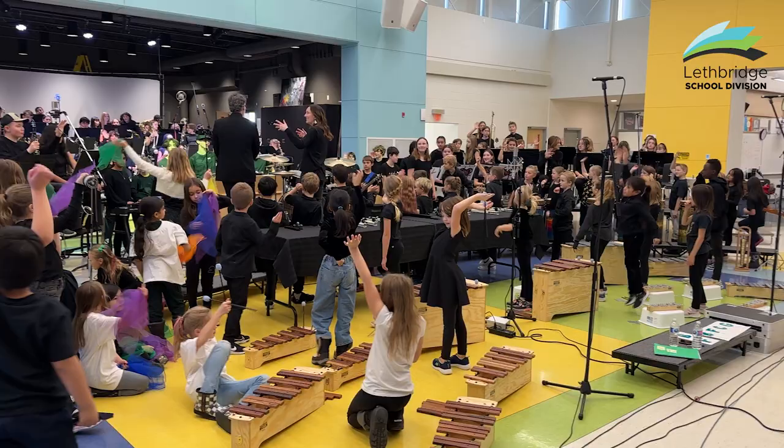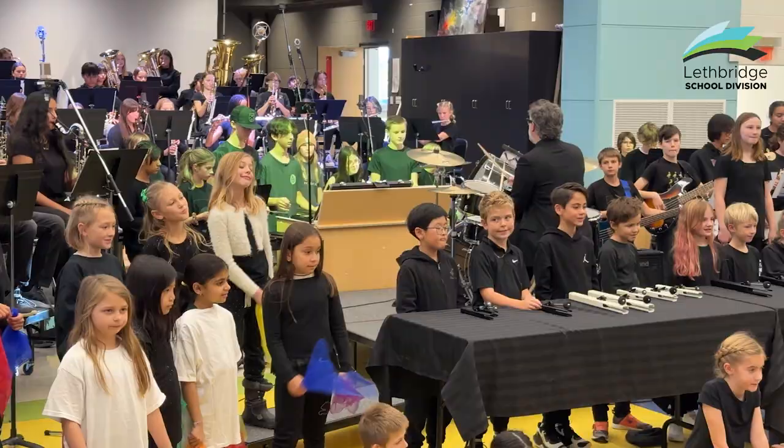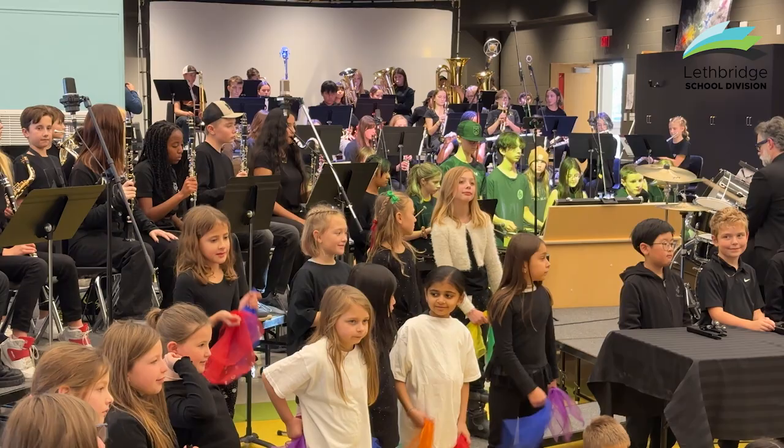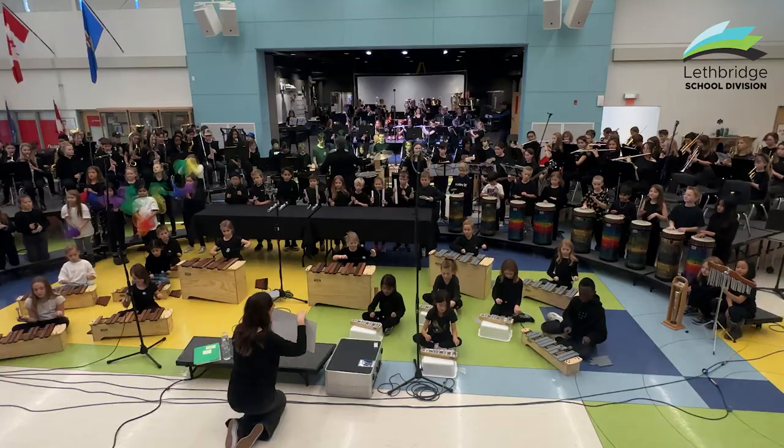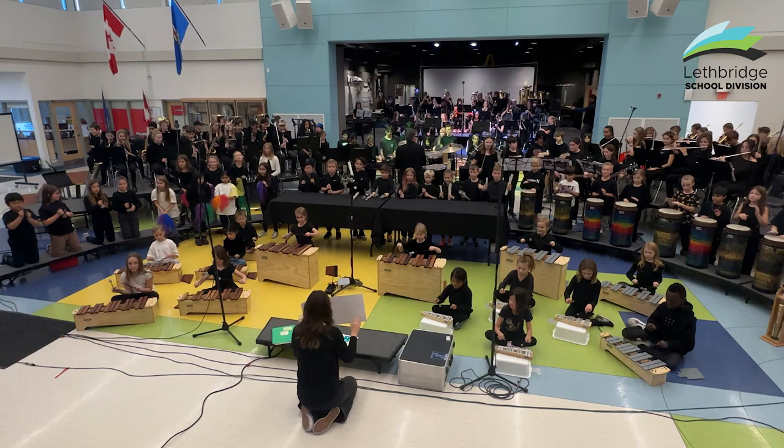For the little ones, just seeing that they can be part of something so much bigger than them — that they belong, they have a place here on these elementary music instruments. Even though they're little kids, they're playing real music and they're doing it. I hope that's what they take away. I know this morning on the bus ride over, one of them said, this is the opportunity of a lifetime.